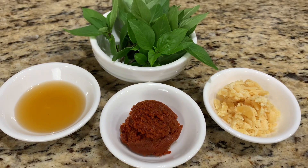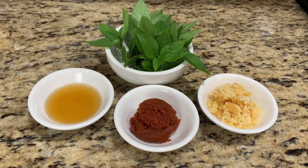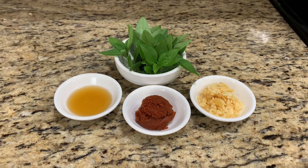For the rest of the ingredients, it's red curry paste, palm sugar, fish sauce, and Thai basil leaf.